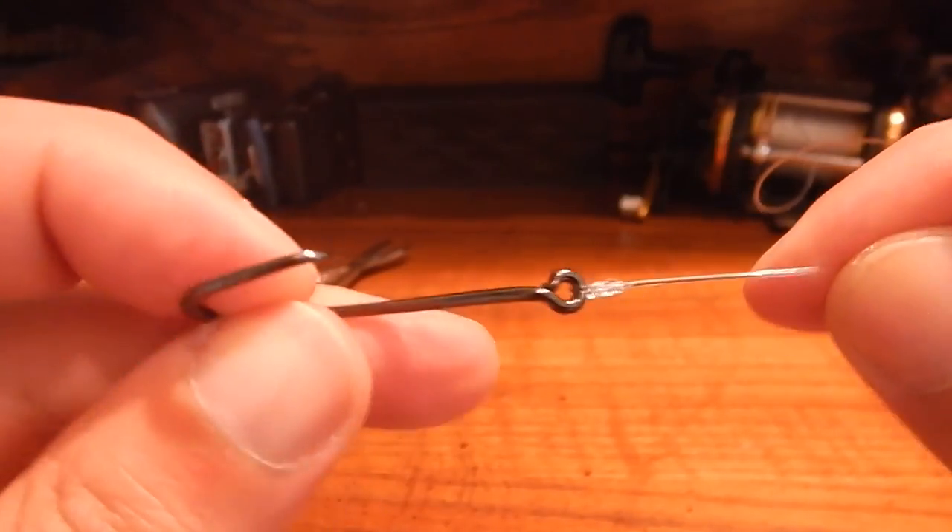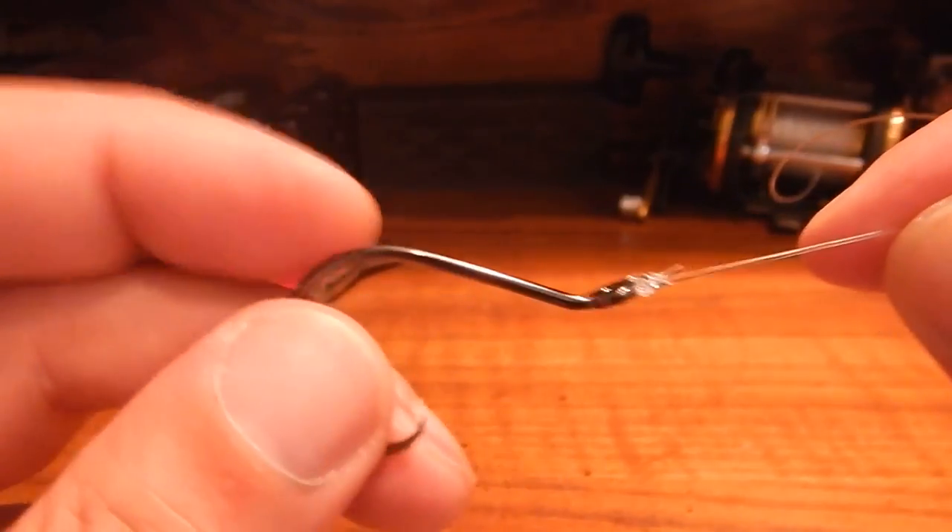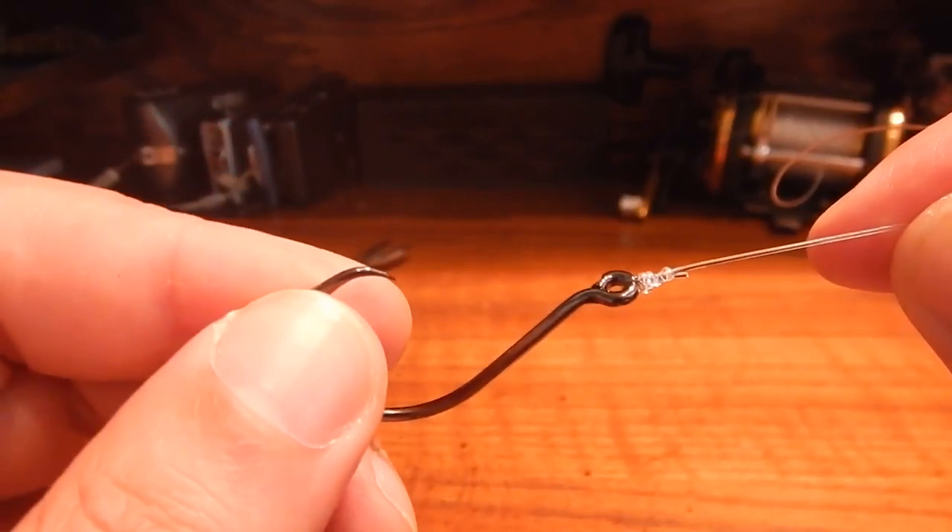So that's how you tie an improved clinch knot really fast. Thanks for checking out the video — let me know if you have any questions.